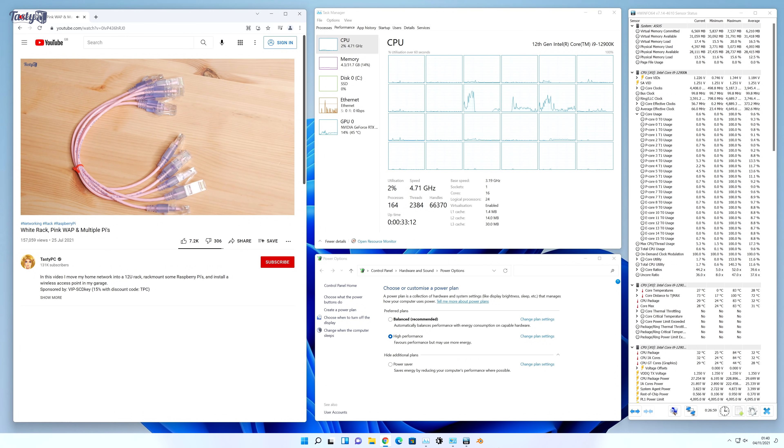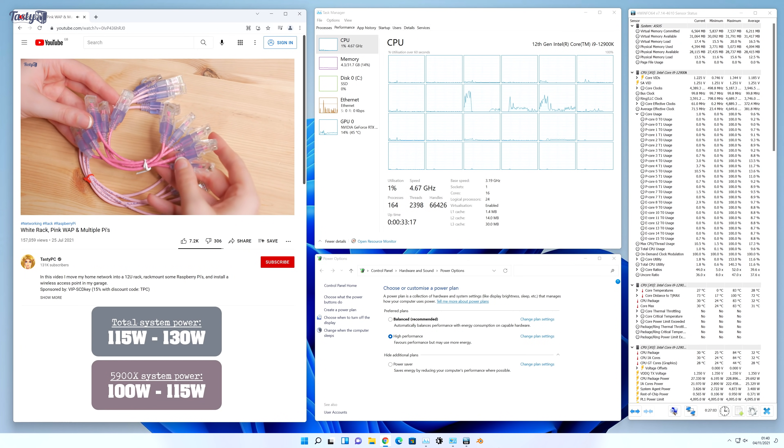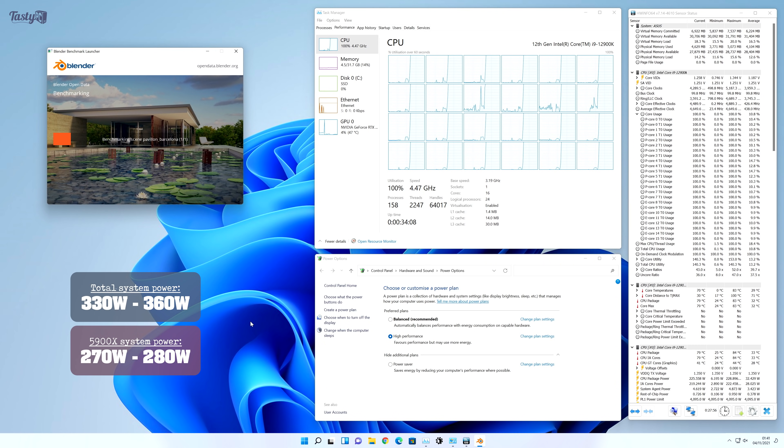On high performance mode, which is my default power plan on a desktop, power draw for the entire system is roughly 115 to 130 watts when watching a YouTube video, and around 330 to 360 watts when running Blender on the CPU. This is higher power usage compared to my Ryzen rig, but nothing I'd be concerned about.